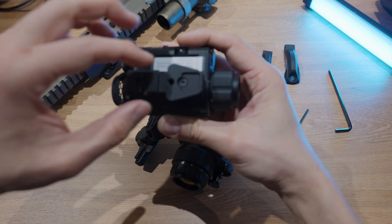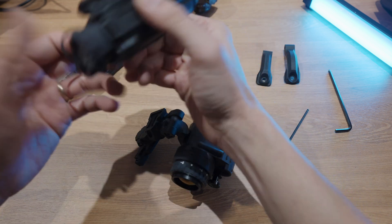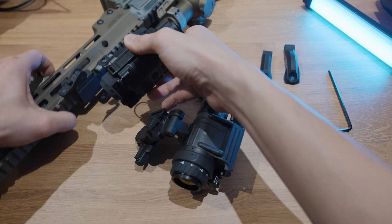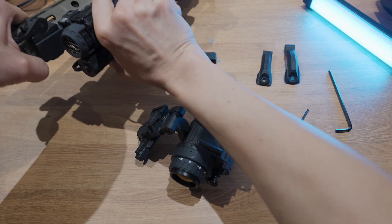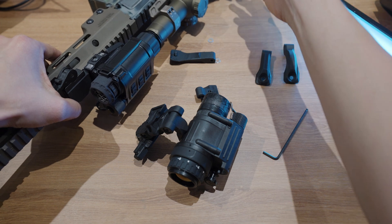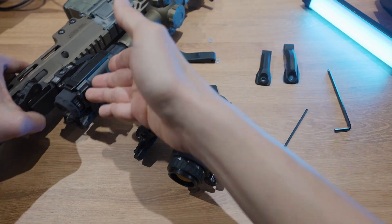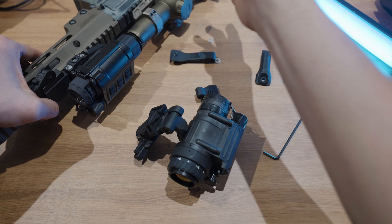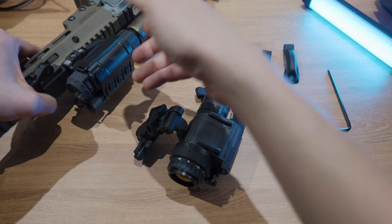This doesn't necessarily have to be used as a clip-on — you can also use it as a dedicated scope. The pigtail shoe has a set of picatinny rails, and it's called 'pigtail' because it's part dovetail and part picatinny. You simply attach it and use the lever to lock it tight, and now you have a clip-on. You'd look through your day scope, zoom into the thermal image, and very rapidly add thermal capabilities to your entire setup.